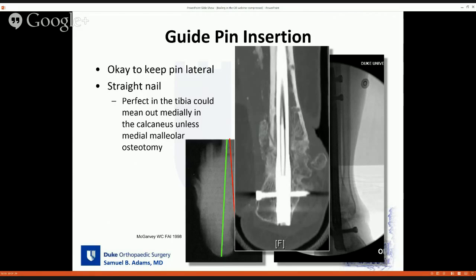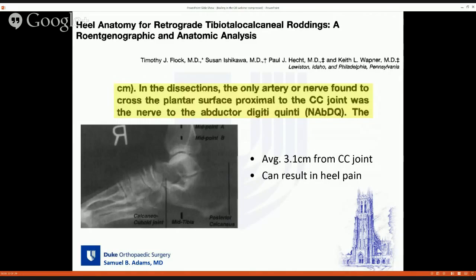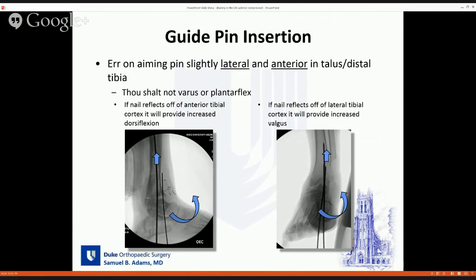It's also okay to stay posterior. A lot of people want to put the pin close to the CC joint, but the calcaneus is narrower there, making it harder to hit. A cadaver study showed the only structure at risk anterior to the calcaneo-cuboid joint was the nerve to the abductor digiti quinti, an average of 3.1 centimeters from the joint — and if damaged, it can result in continued heel pain. In theory, if you're going to err in placing your pin, you should aim slightly lateral and slightly anterior in the talus.